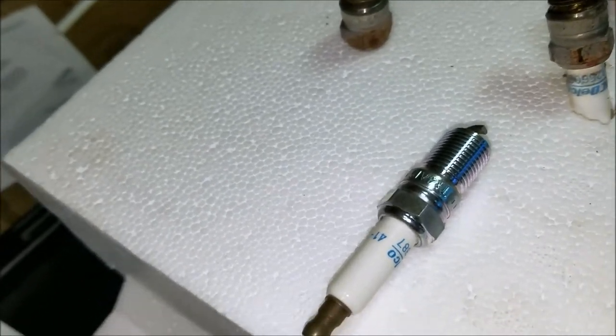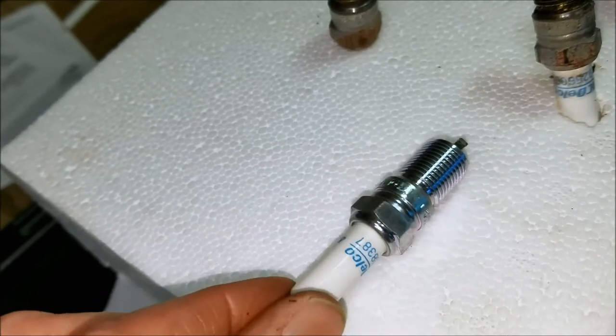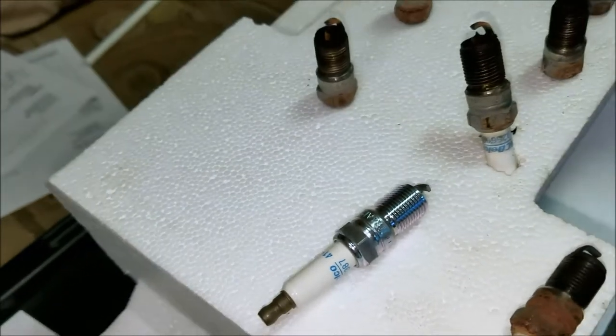Last time I put a drop of 10W30 oil on them, but this time I'll just put them in dry and make sure I get a good ground.